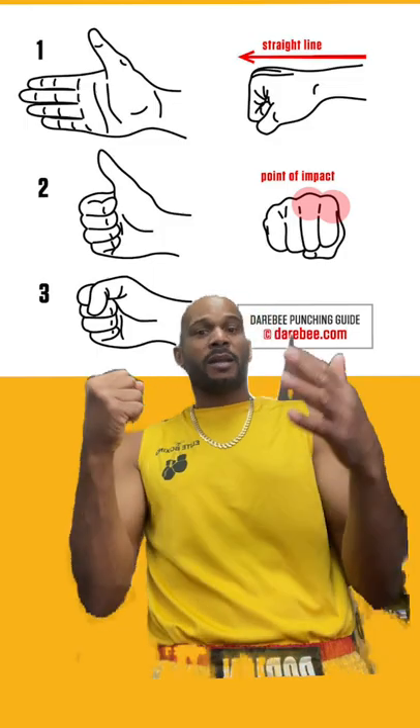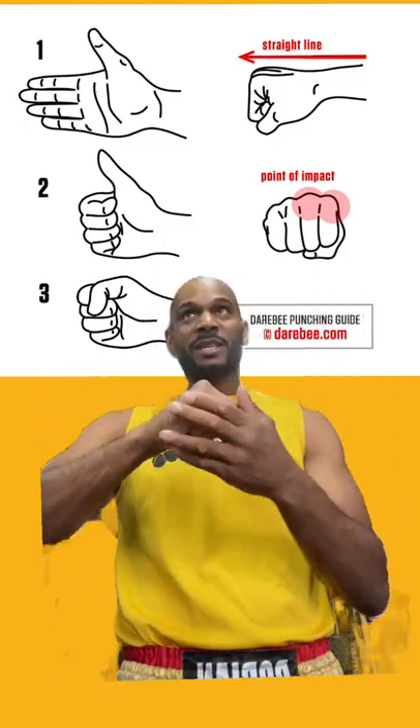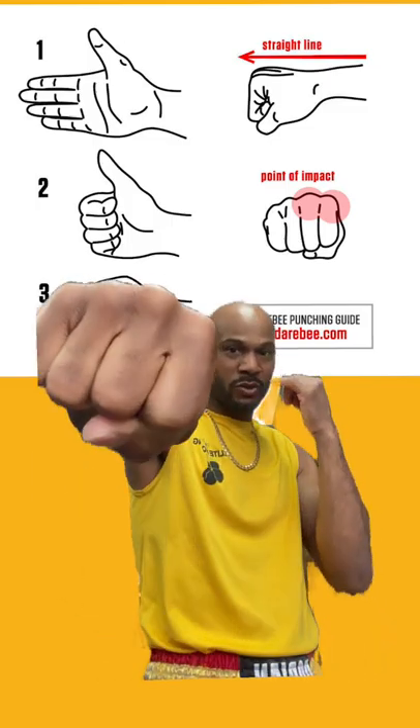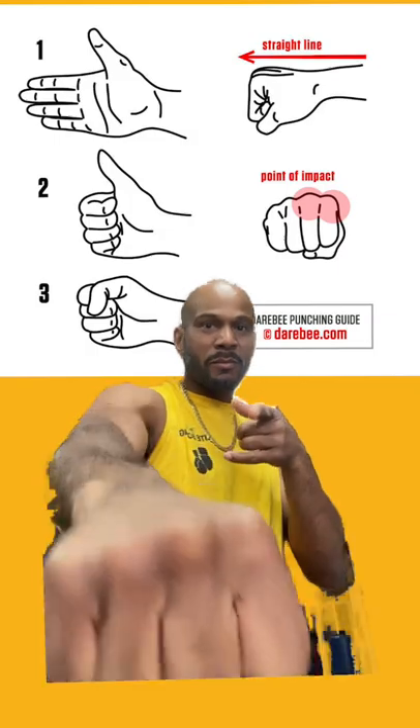Alright, so when you're making contact on anything — the bag, someone's face — you want to actually turn the punches in. If you land with those two outside knuckles, you might do damage, because there's no support on the inside. So the thumb supports the two inside knuckles, and you just turn your punch over. Wrist is slightly bent, as they say in the picture — and boom, bang, bang, easy work.